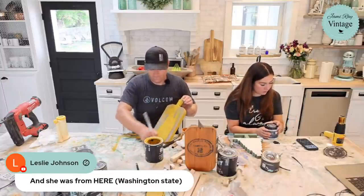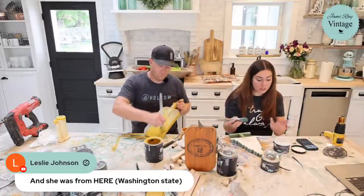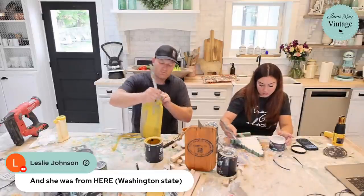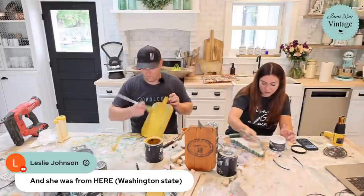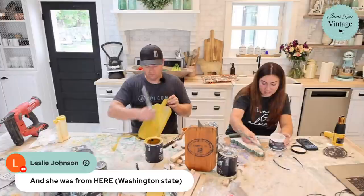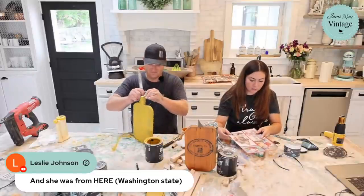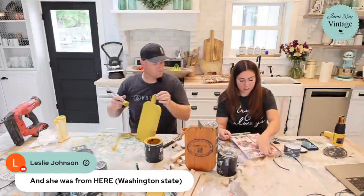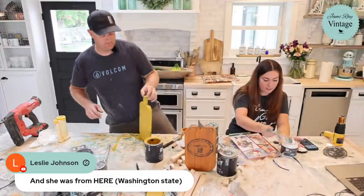For decoupaging, you want to use a decoupaging medium. I'm using DIY's liquid patina — it's the Cadillac of decoupage mediums. It is not Mod Podge, not even close. Mod Podge is gunky, plasticky, and stinks because it's not all natural. Apply it nice and liberally, especially where you've got lots of texture. I want this Santa to be on the majority of the tree face — I don't want to cut his face in half.